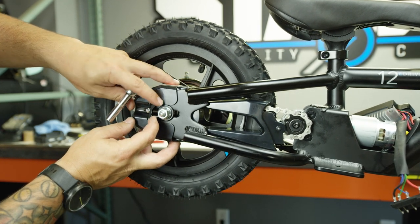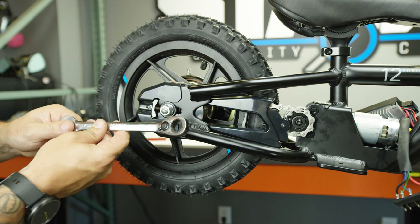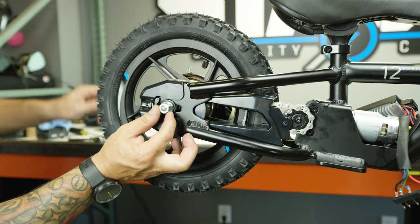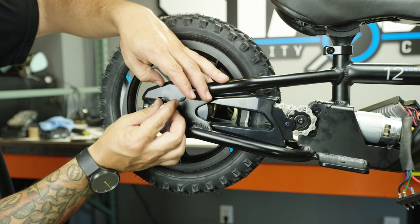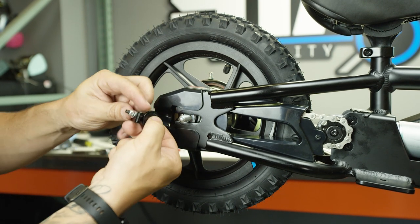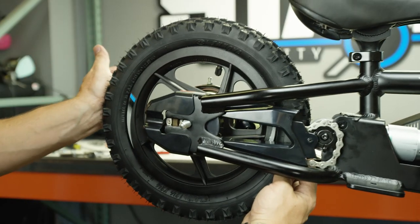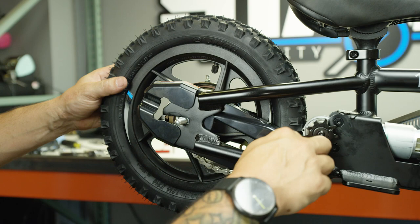Once we've got this piece loose, go ahead and grab your 15 millimeter and remove the rear axle bolt on the right-hand side. Once you've got the nut off, the chain adjuster will slide off. Take a look at it — you'll notice there's more material on one side and the hole is offset on the chain adjuster. Now slide the rear tire forward to give yourself enough slack to slip the chain off of the countershaft sprocket.